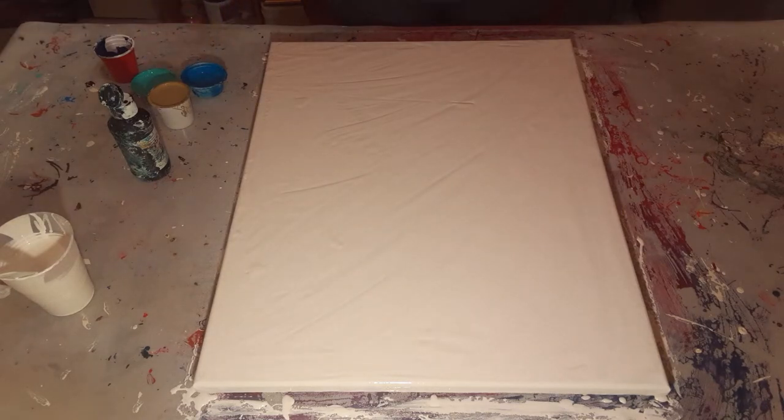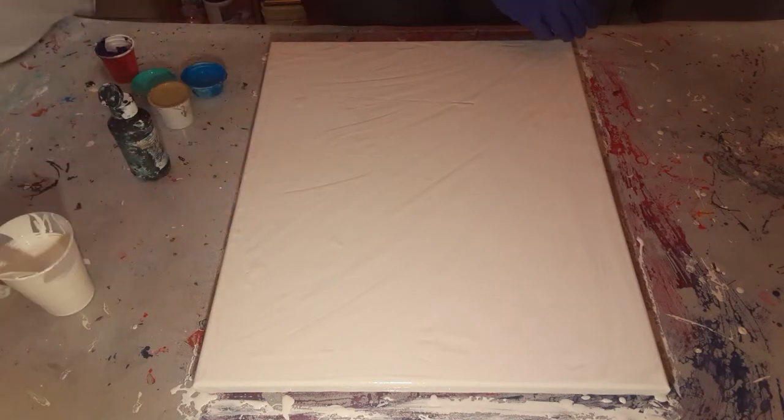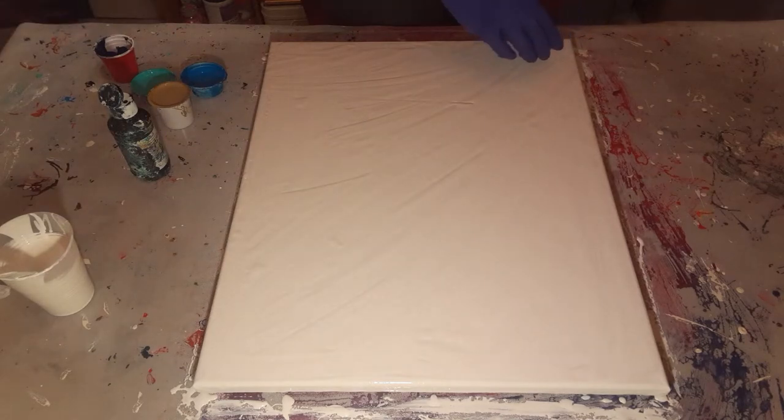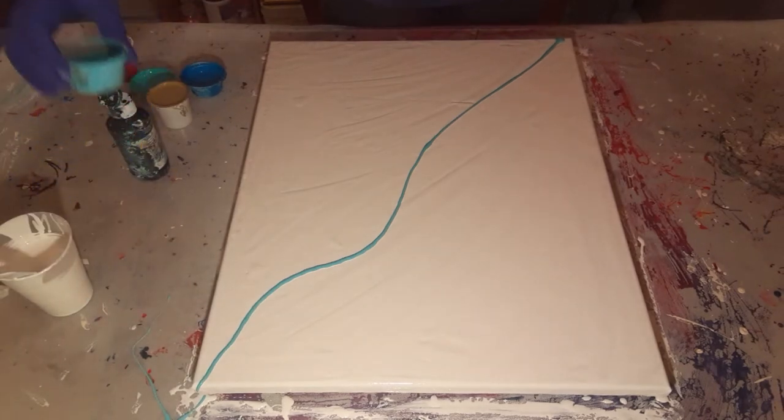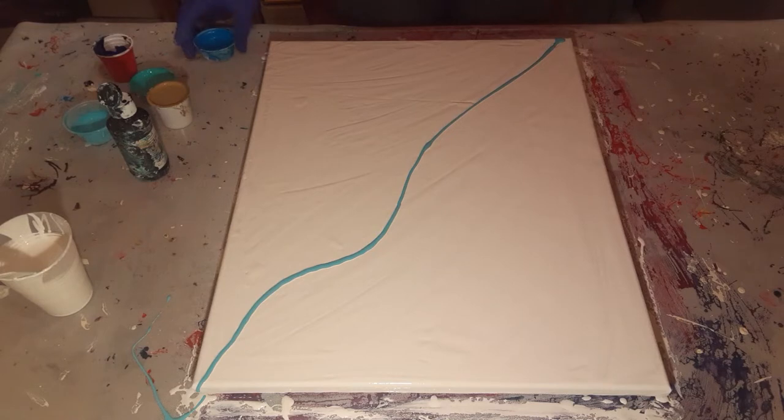So whichever color you'd like to start with, just start off of it — close, just so that as soon as you start pouring you can start moving it. Do nice thin lines. Yeah, there you go. Perfect. Whatever color you want to start with — yeah, that's real good. Perfect.